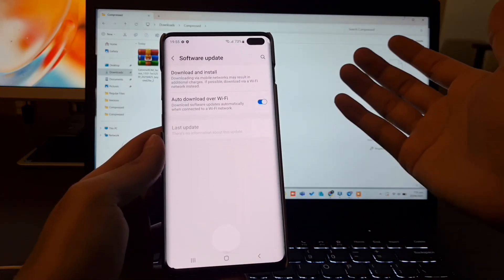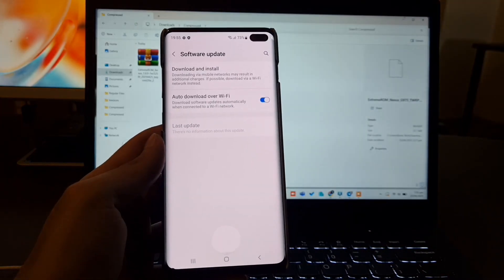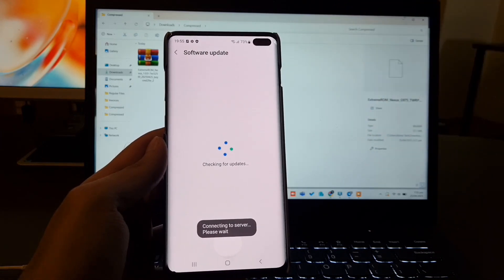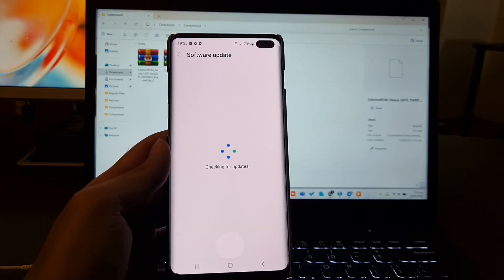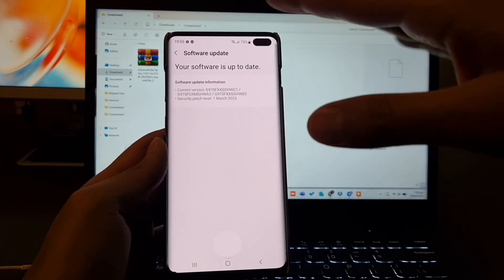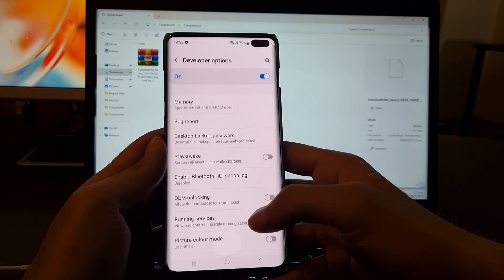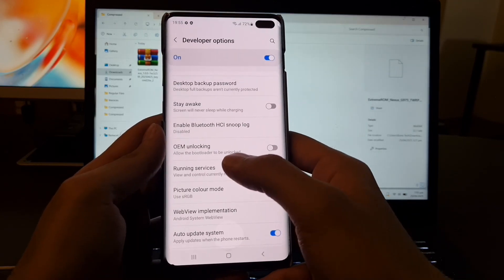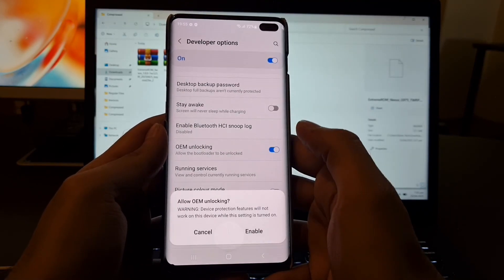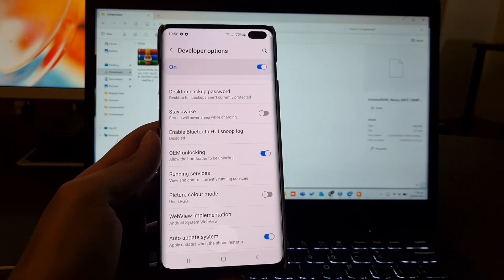What I'm going to do is download and install the software update. Let's wait for a while. The software is up to date. We have to go back to Developer Options. As you can see, we now have OEM unlocking available here. So I'm going to toggle that and enable it.